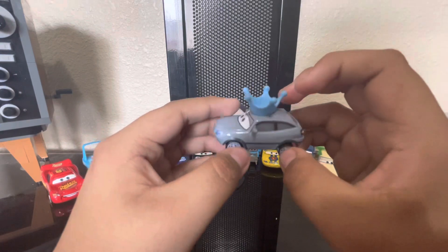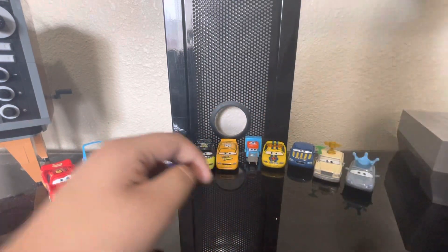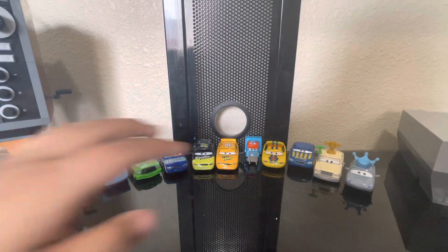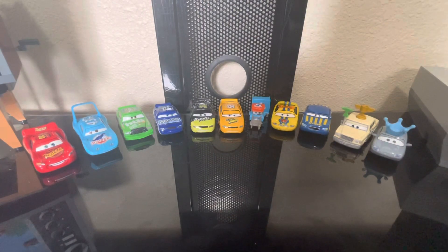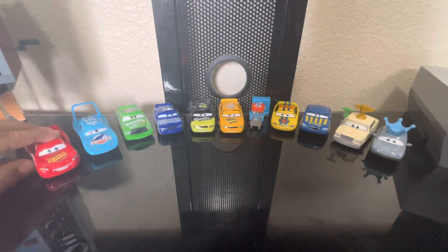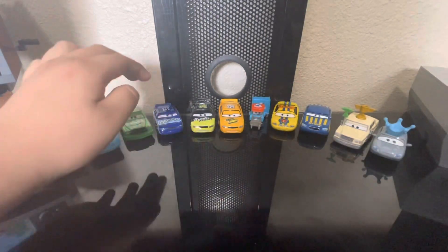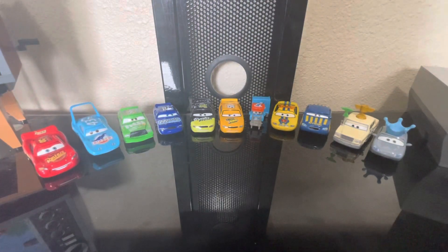So that is the Speedway of the South 11-pack. It's nice — I don't have all these characters so it's good for collectors just starting their Cars collection. But the problem with these 11-packs and 5-packs is that they're mostly re-releases and rarely have new characters. Almost all these characters are available as singles or two-packs — McQueen, The King, and Chick Hicks are all available separately.